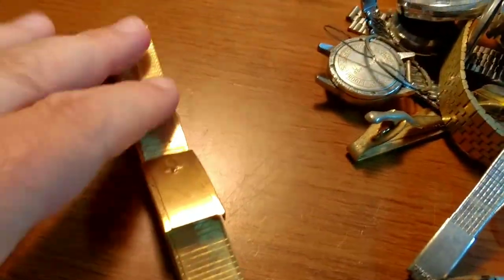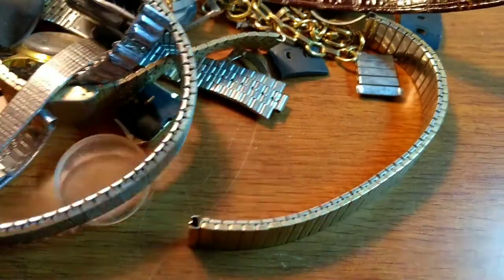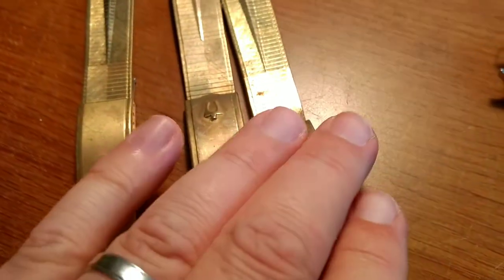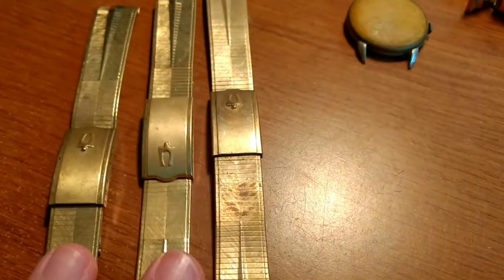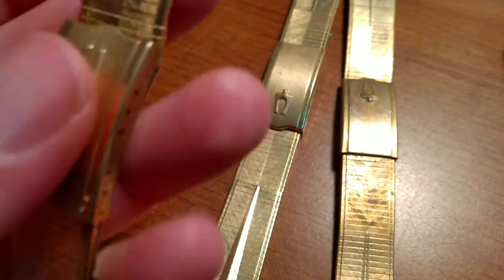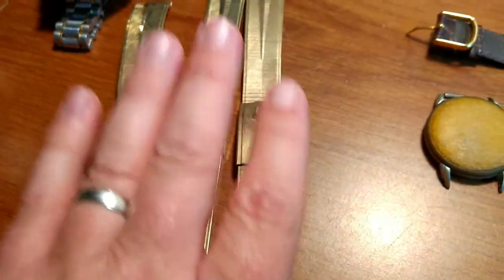Here are the Accutron bands. Wow, I think there might be actually three of them in here. Yeah, three — need to be cleaned up. But three more gold filled Accutron bands, and they're made by Duchess USA and 10 karat gold filled. So probably another $100 at least right here just in these bands. They look to be pretty nice — I think they'll actually clean up. I'll give those a polish. Yeah, it's a great score just for those.